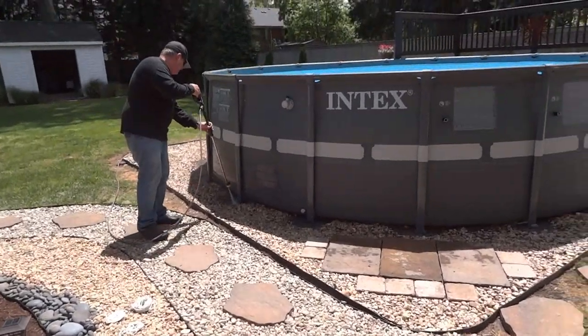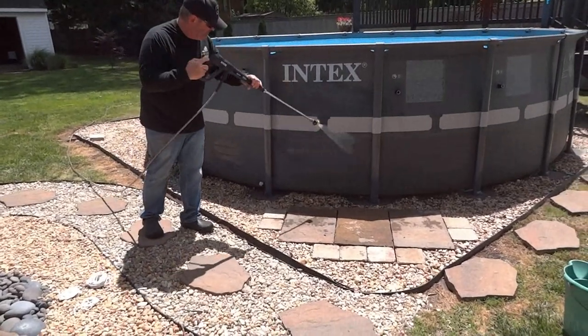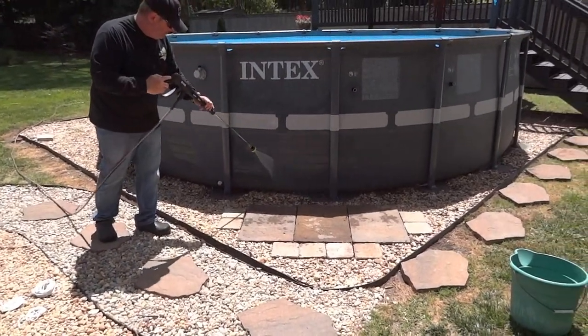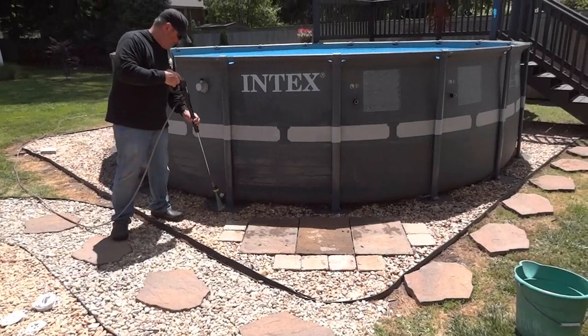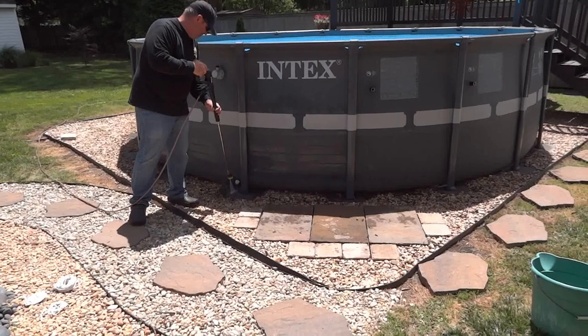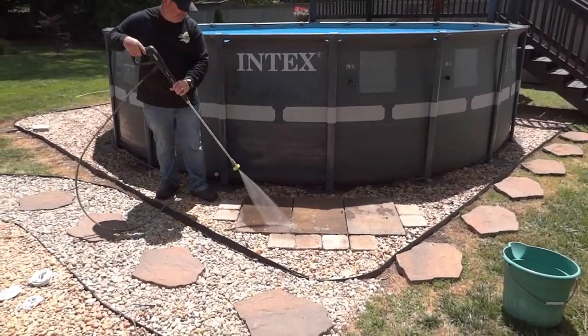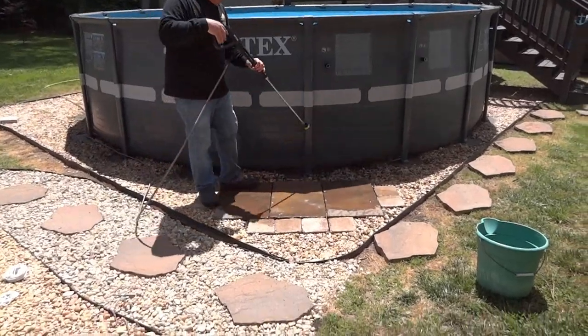If you have rocks, pavers, or stones around your pool, this would be a good time — while you're pressure washing or using a hose — to wash off your bricks of any mud, debris, and dirt, so that everything looks new again. That's one of the satisfying things you can do without a pressure washer.